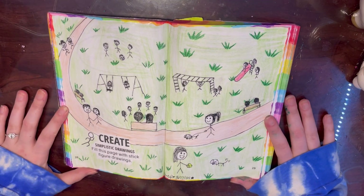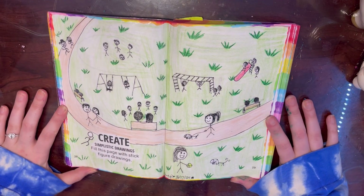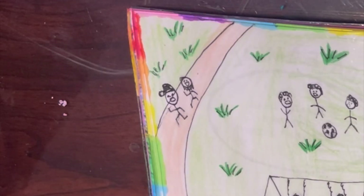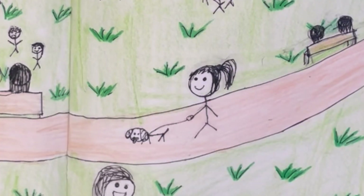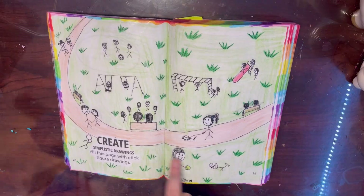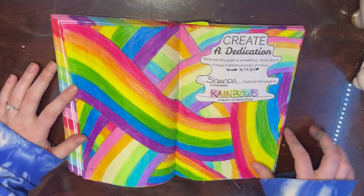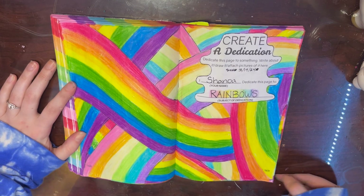Here is my simplistic drawing page - I drew stick figures playing, walking, and running in the park. I drew a dad being chased by his daughter, a person walking their dog, and a person playing with their dog. It's just adorable. Here is a final look at all the pages I did on camera this week.